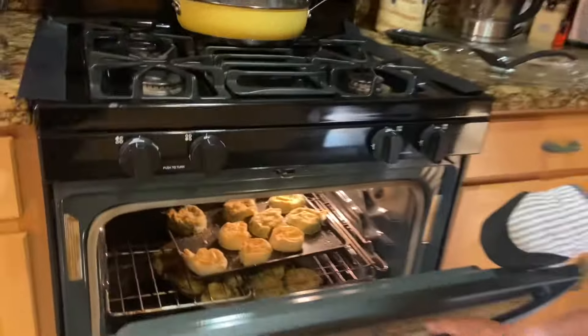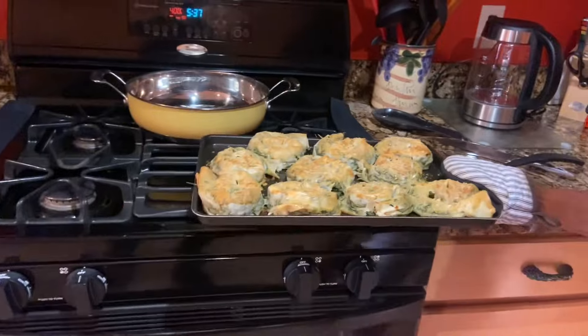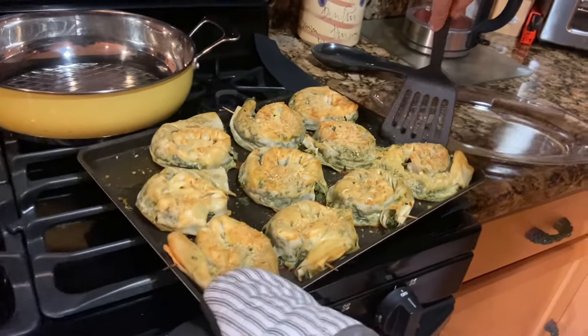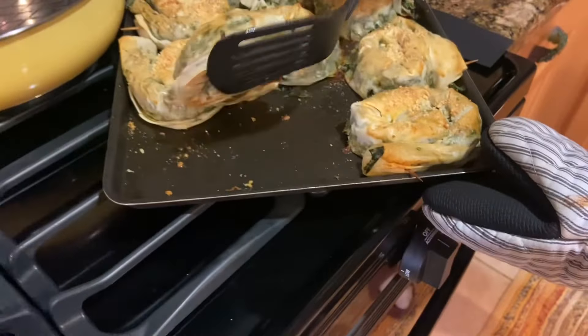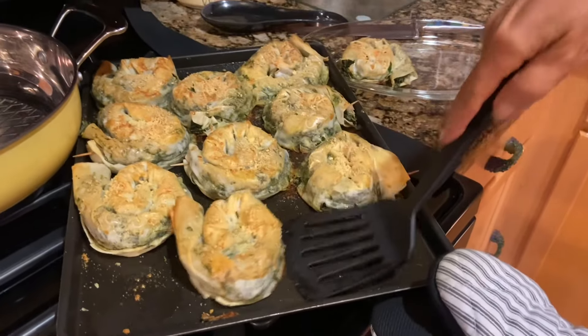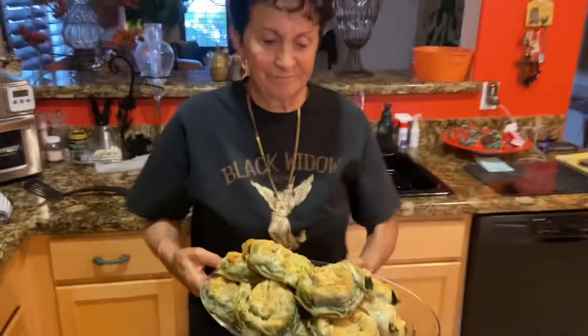I think they're ready — we're going to pull them out now. This is what they should look like. And they feel a little guilty — it's good!